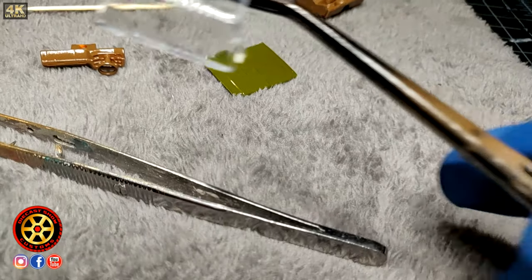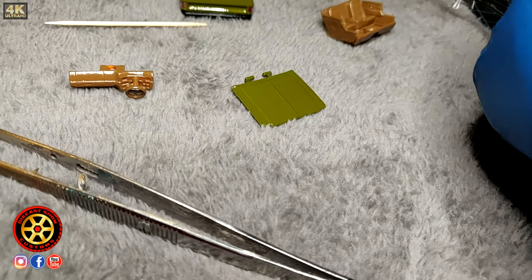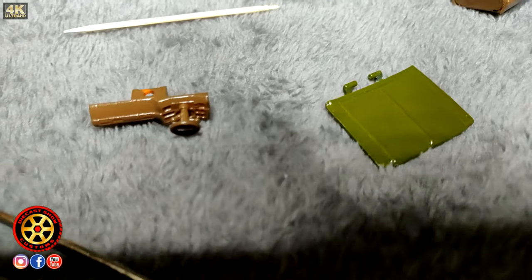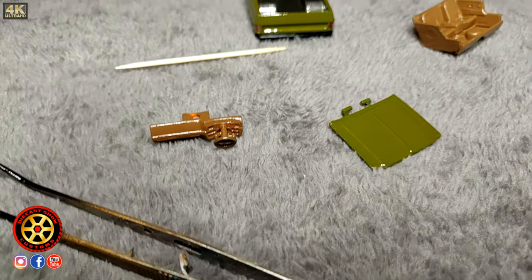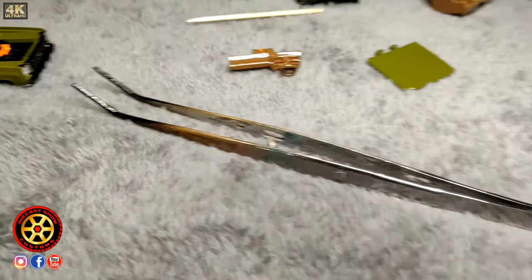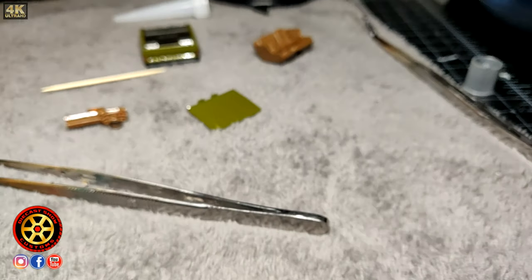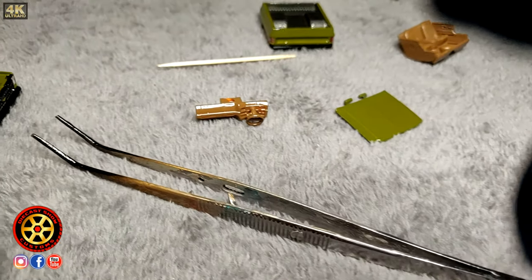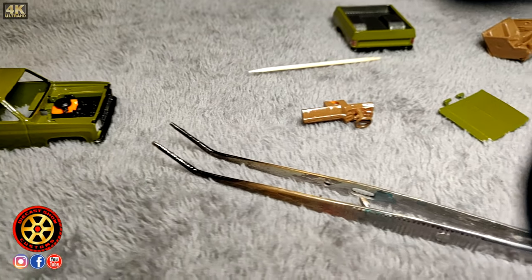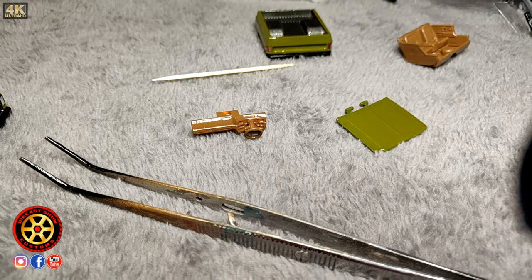Quick update — look at that, like glass, beautiful. I just wanted to show you the interiors — I painted them dark brown. I'm putting everything together using clear RTV silicone just in case I want to take it all apart again and paint it another color.